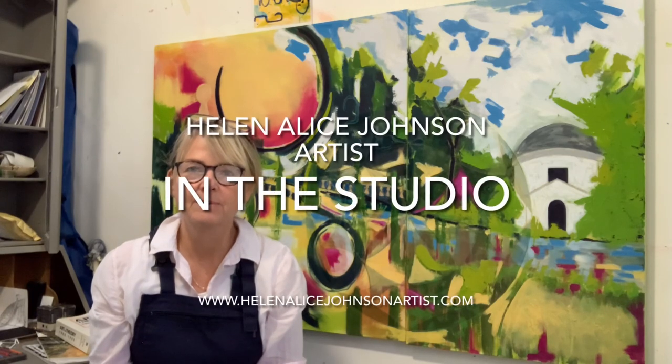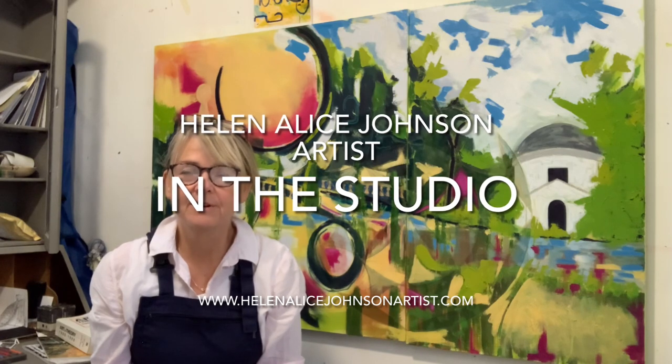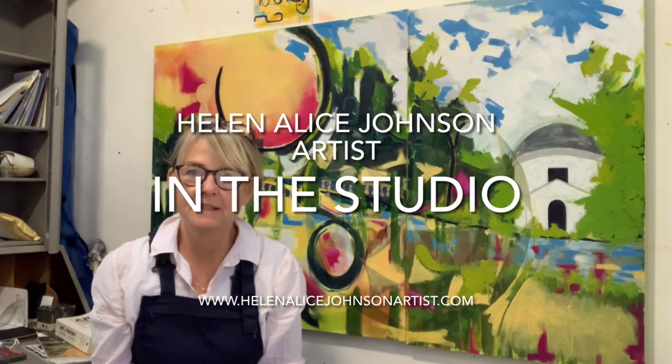Thanks ever so much for watching. I hope it's been useful and I hope to see you in a garden somewhere, and if not, see you next week in my studio. Thanks again.